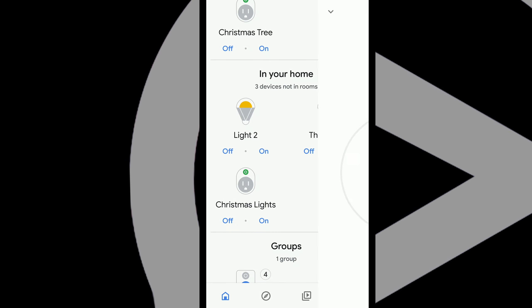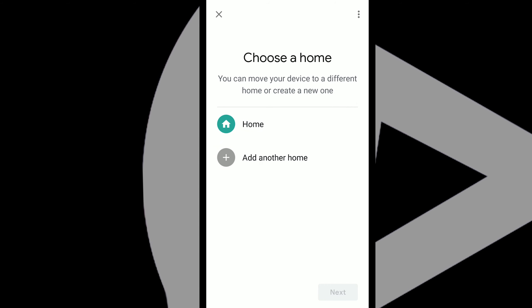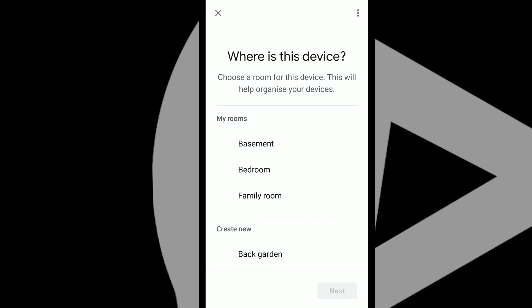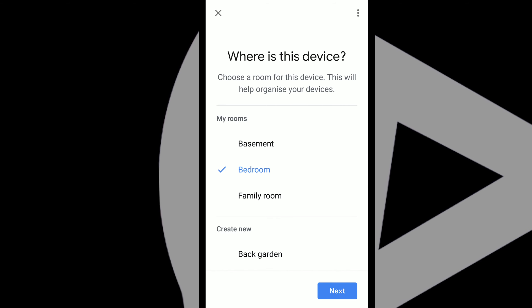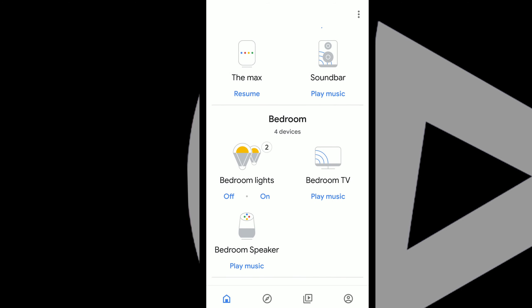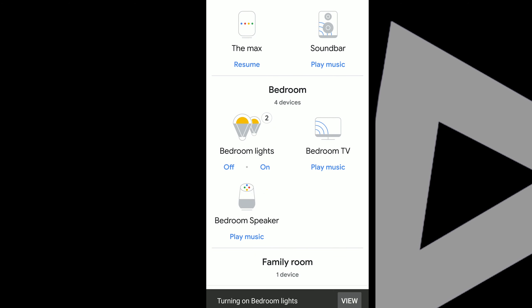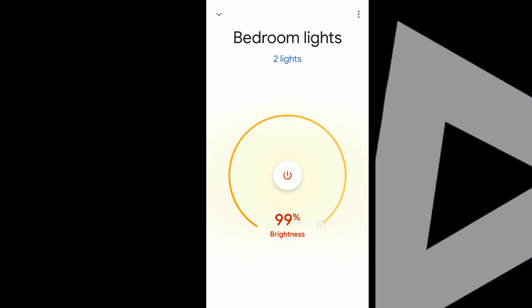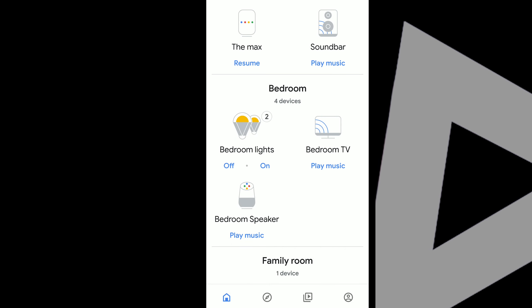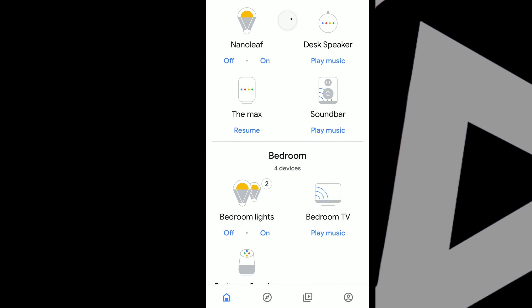It should show up right here. Mine is just called light 2 — if you guys watched my previous video, just hit 'Add to Room.' Mine is in my home and we're going to hit 'Move Device.' This light is in my bedroom, and there you go. So now it'll show up under your bedroom. You got bedroom lights — you can turn them off all at once, on all at once, change the brightness. You can also have it be controlled by Google Assistant, whether that's Mini, Home, or Max.